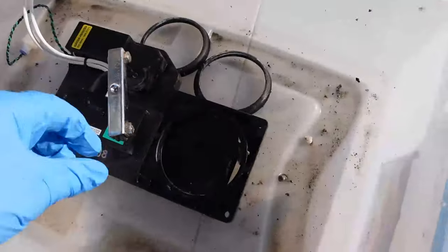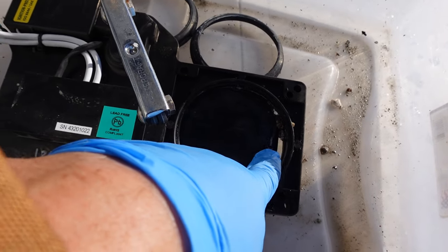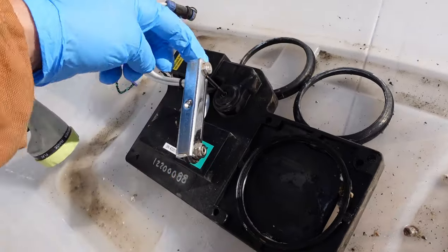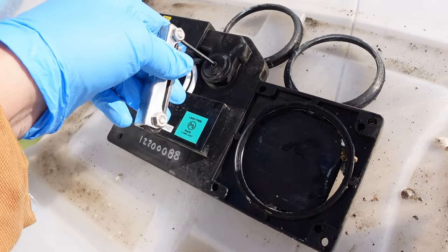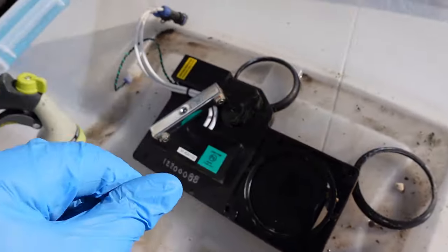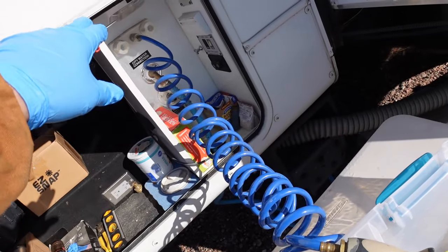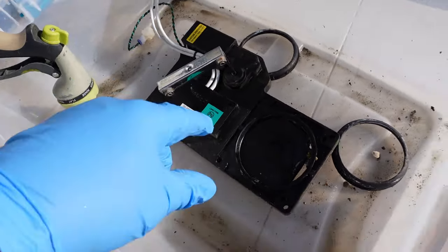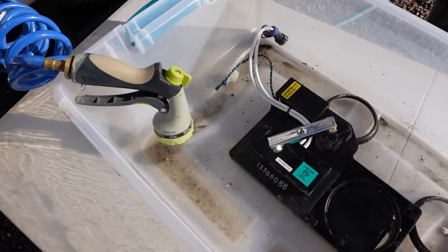Here we go — you can see right there the problem. Some debris got jammed so the valve can't close all the way. There's a manual override here with an Allen wrench so I can open up the valve and clean all that gunk out and clean up the gaskets. I usually have some hot water from the RV shower that I can use to clean everything really well, and the debris water I can pour down the sewer hose outlet to keep everything clean.